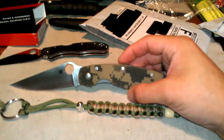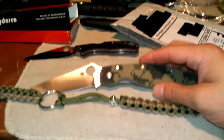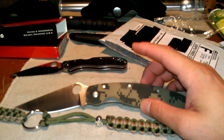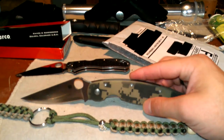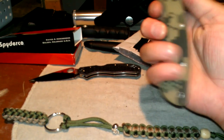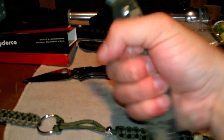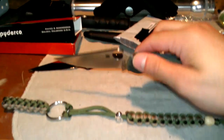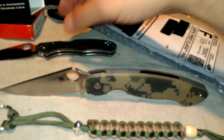My choices were Spyderco Military — badass big boy — or the brother, the Paramilitary 2. Hopefully I'll save up enough, or maybe even get that one for Christmas, the Paramilitary 2. Other than that, man, this thing is just amazing. I love it. It fits me so good. I kind of got fat hands. But definitely, I'm loving it. Now I understand why everyone loves Millie so much. Alright, we'll put that guy there, let's put this guy right here.